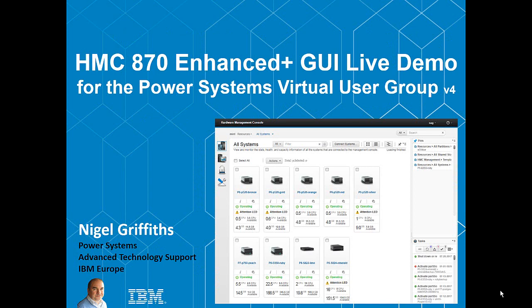In the rest of the session, we'll be looking at the HMC version 870. It's about to hit the streets, and in particular, it's only going to have the Enhanced Plus graphical user interface. We thought it would be a good idea to give you a live demo — having screenshots can make it very dull, and you're not actually seeing what's going on, whereas a live demo can show you a lot more.